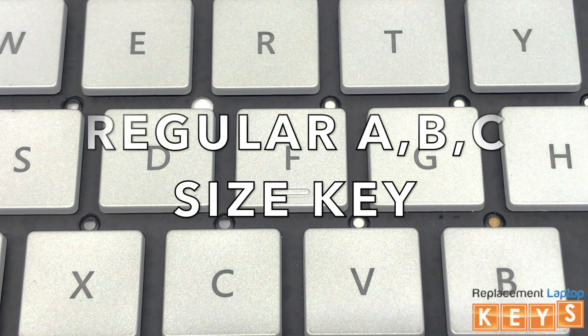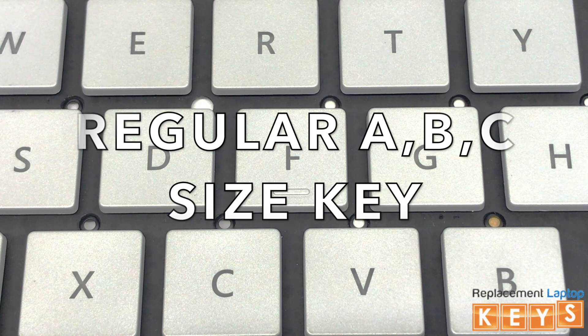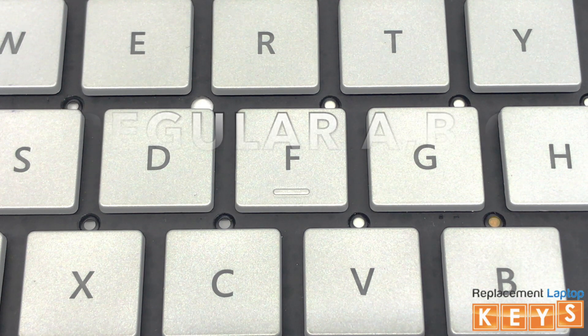Welcome to ReplacementLaptopKeys.com. In this video we will show you how to remove and install a regular ABC size key.